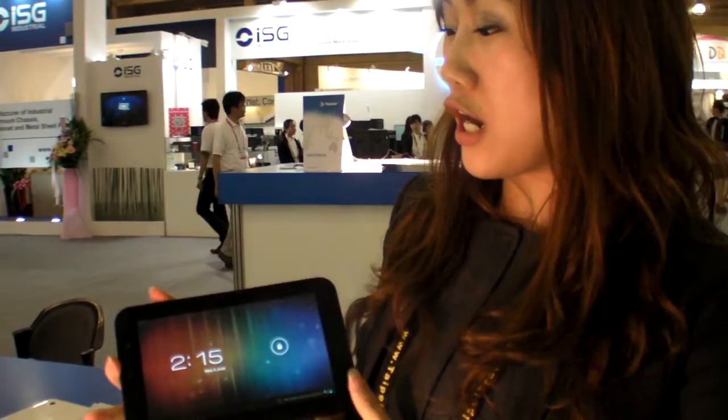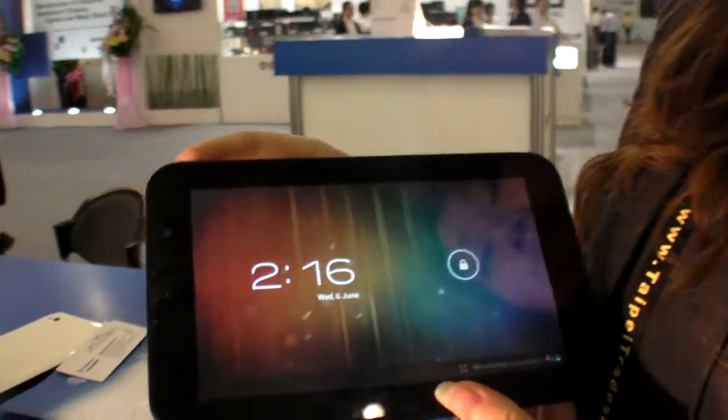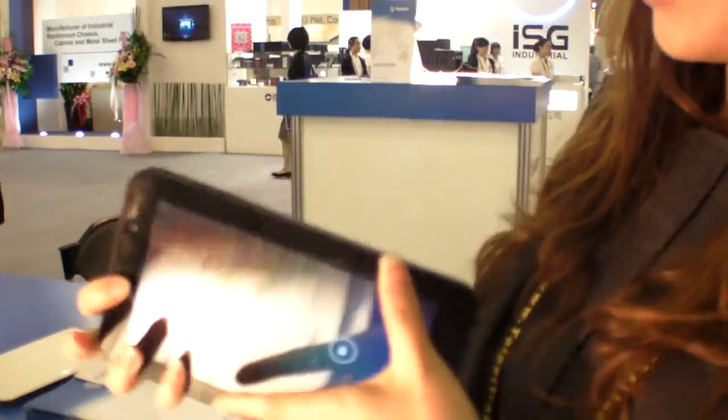So you also have this? This is our new product, the new tablet with Android 4.0 and IPS LCD screen. It will be launched in August, and we'll have two speakers.